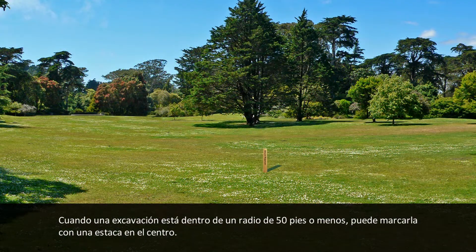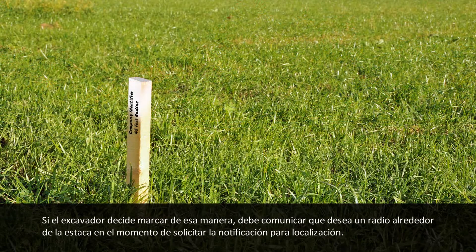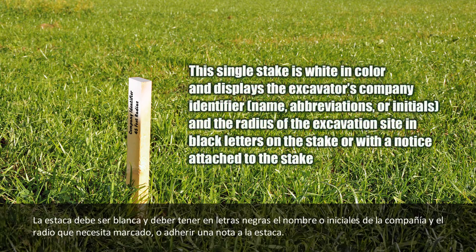When an excavation site is contained within a 50-foot maximum radius or less, it can be delineated with a single stake positioned at the proposed center of the excavation. If the excavator chooses this type of delineation, they must convey that they have delineated the excavation site with a single stake at the center and include the radius of the site in the notification to the one call center. This single stake is white in color and displays the excavator's company identifier name, abbreviation, or initials, and the radius of the excavation site in black letters on the stake or with a notice attached to the stake.